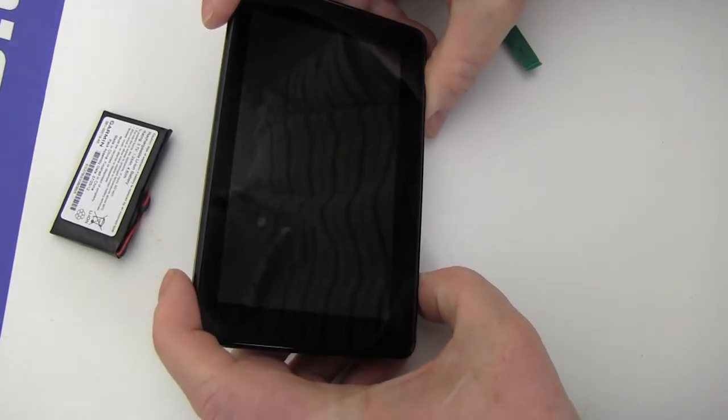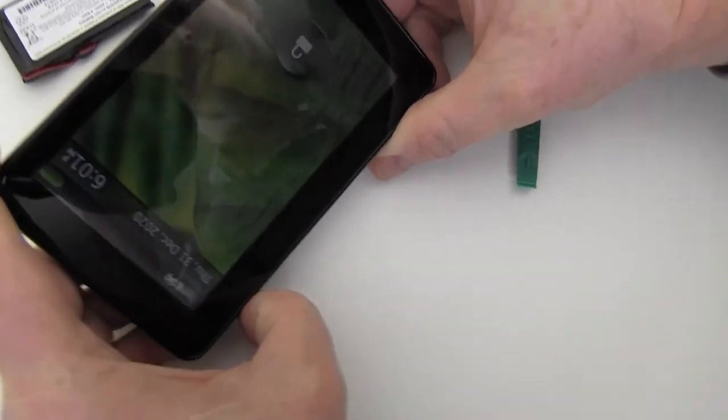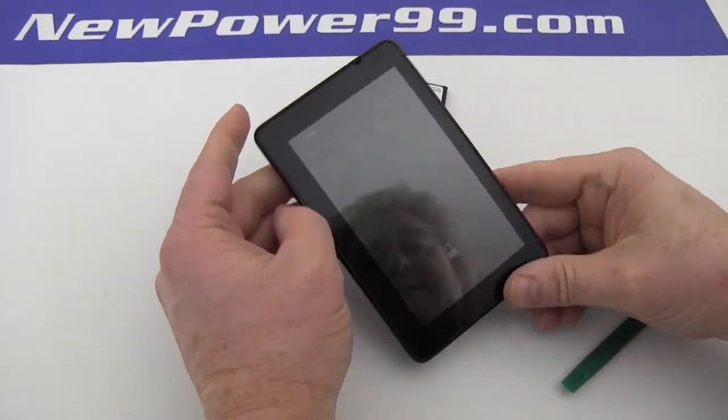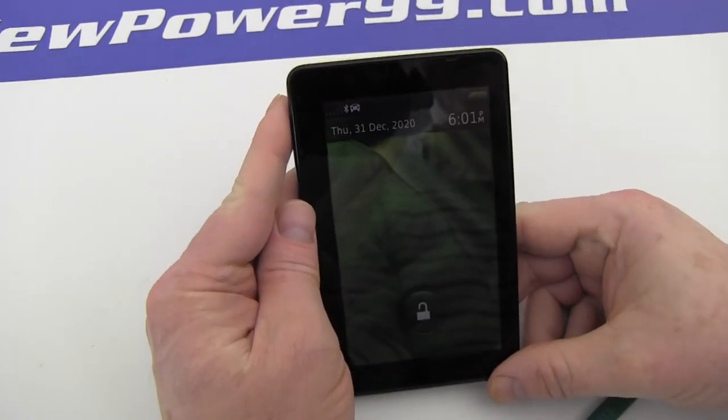Turn on your Garmin Nuvi GPS. It should now work perfectly. Be sure to charge your new battery from NewPower99.com for at least two hours before using.